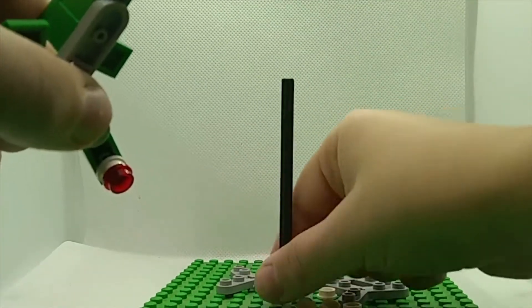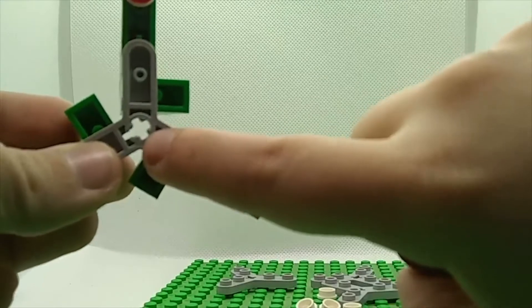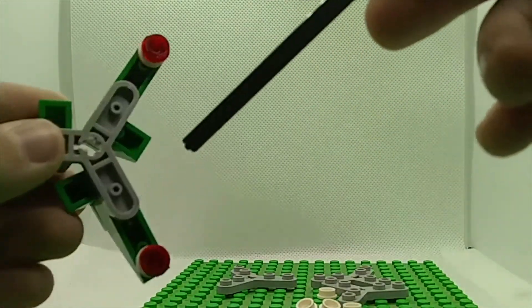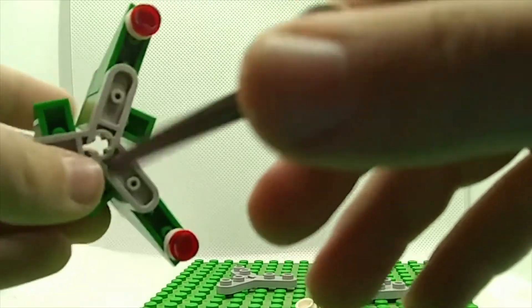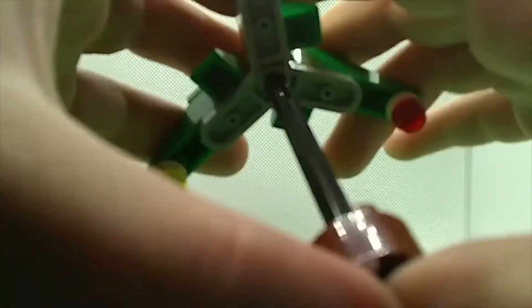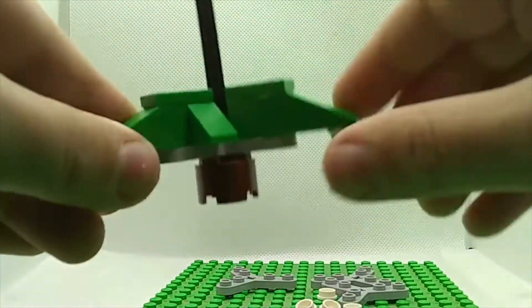How the attachment works: as you can see there's an X-pin here. You just slide it in and it stays snug in there — no spinning or anything, it just stays in there.